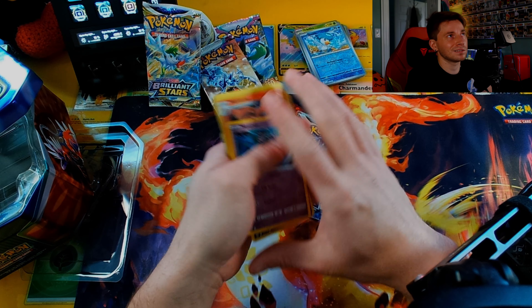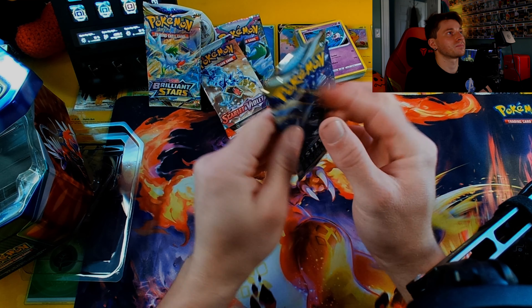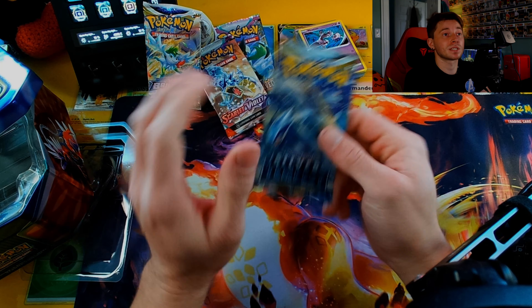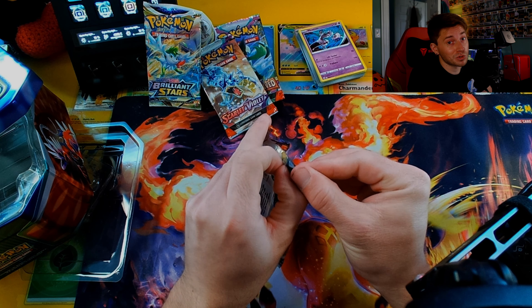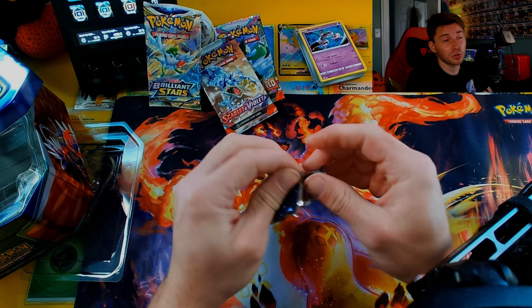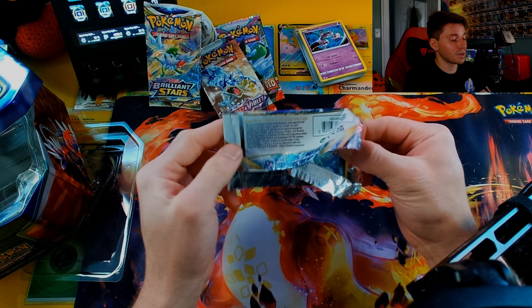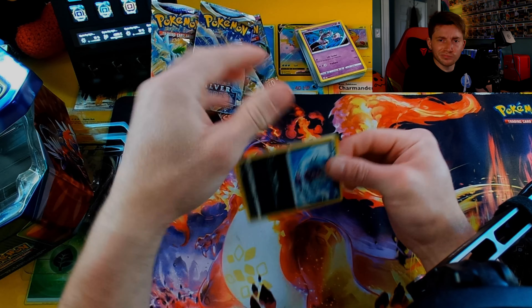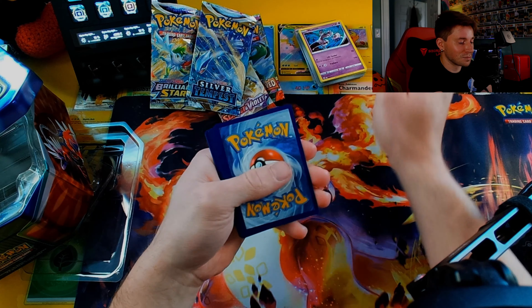We're back to the old card style too, with the yellow water lines. Impidimp, Monferno — all right, we got a Mewtwo! I'll take it, I'll take it — it's still nice. So we're on to the last one, we're on to the Silver Tempest. I know this was a quick video; it wasn't even supposed to be a video because I didn't even know I had this. But I was like, you know what, let me record it so you guys get to enjoy some more pulls, more ripping of packs.